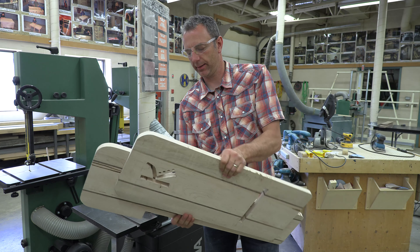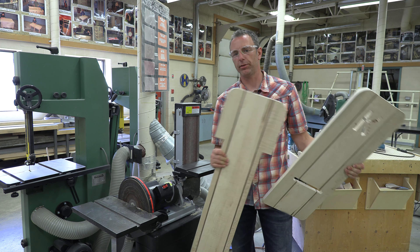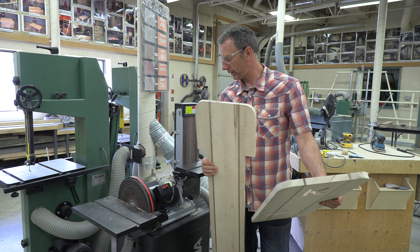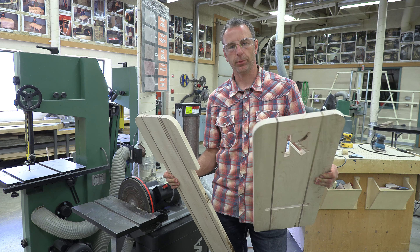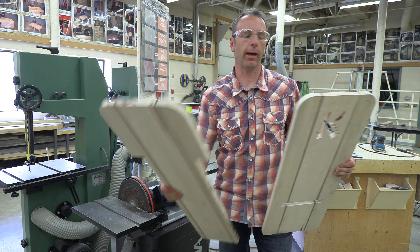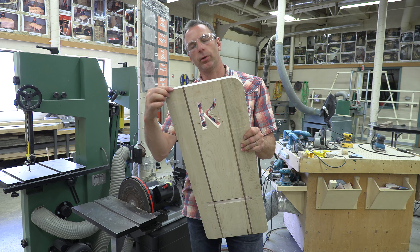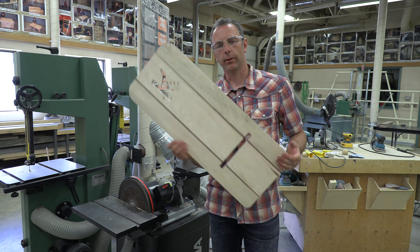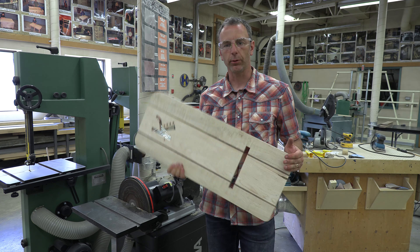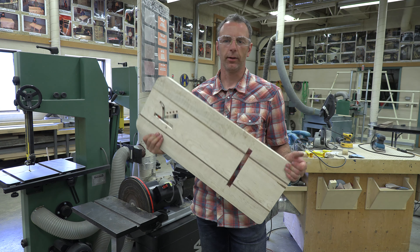And that brings us to the end of the combination Laguna DB 12-6 belt disc sander. Next video will be on the router table where we take and router out our edges — just put a little round-over on those edges to make it a little bit more smooth, nicer to handle and to sit on. That will be part 10 of the Viking chair series. See you next time.